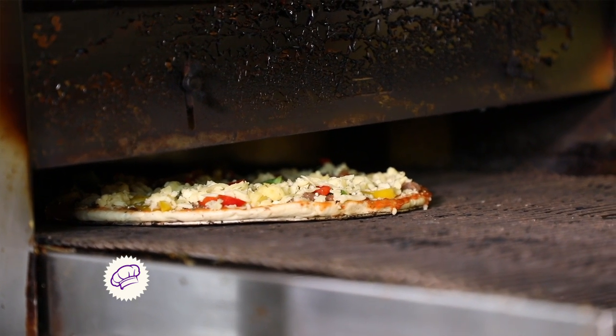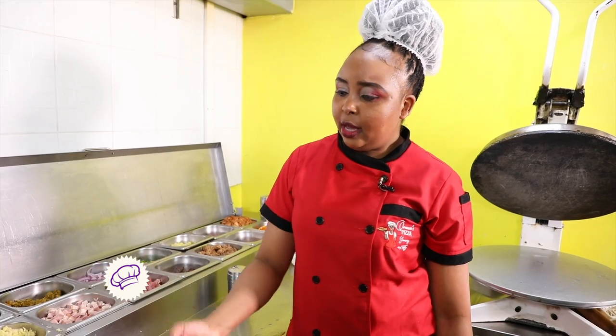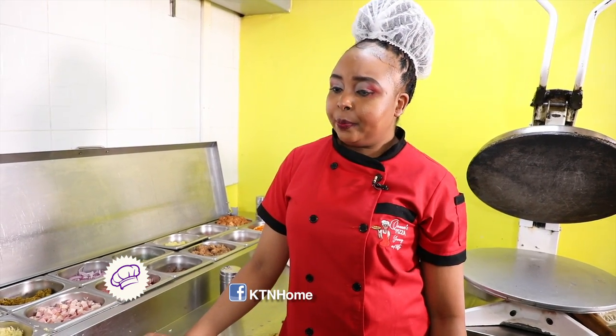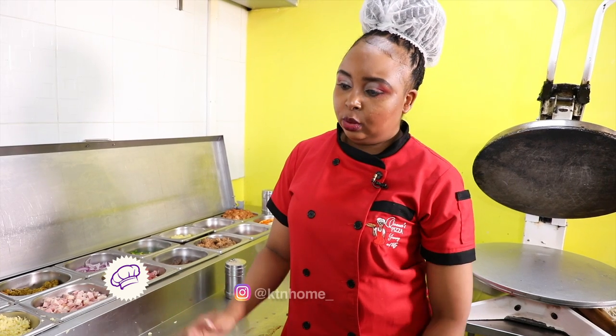We make so many pizzas in a day — I can't give a number. As now, the first one is already in and I can have two more depending on the size. If we are very busy, we use both ovens — like on Tuesdays or Sundays, those are our most busy days, or when we have holidays.